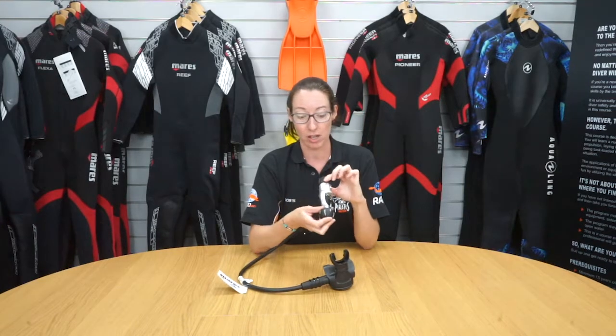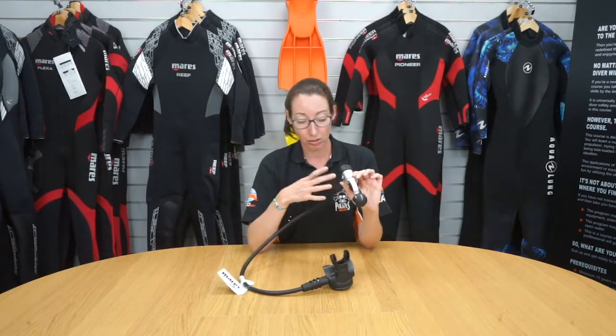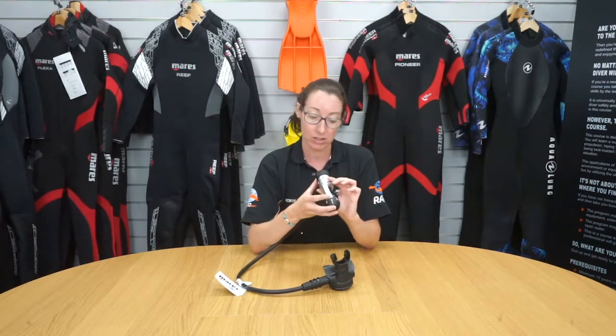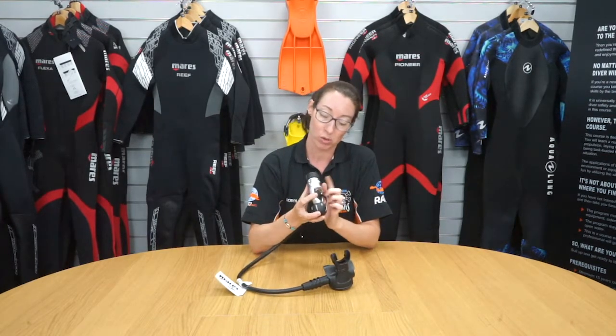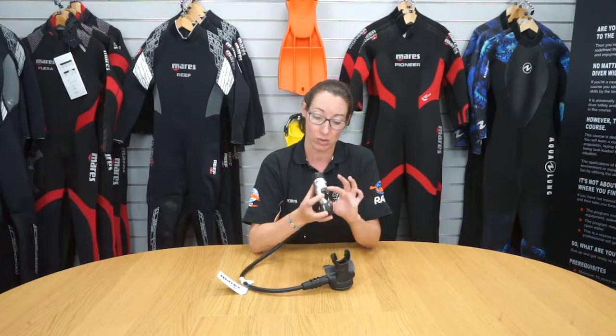It's a great choice for any diver, and it's good for dive centres if you're looking for something that is reliable and hard wearing. You can fit all of the Mahrez regulators to it — you've got space for low pressure, for gauge, and also a dry suit hose as well.